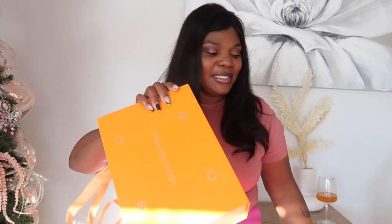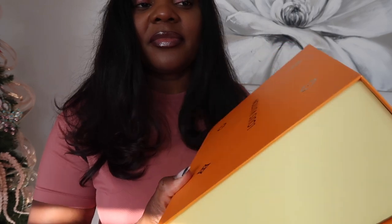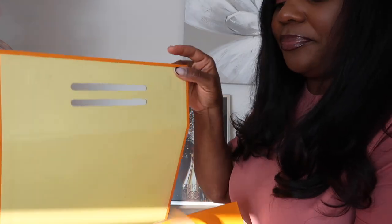The bag came in a box like this — very nice, I love a well-packaged item. It comes in a branded box, and inside that box it comes with this shiny, lovely LV box. I'll show you guys a 360 of this box so you can see there is no damage to it at all. That's something I look forward to when I get a bag — I want to make sure there's no damage, and the courier guys are doing their job well. It's magnetic.